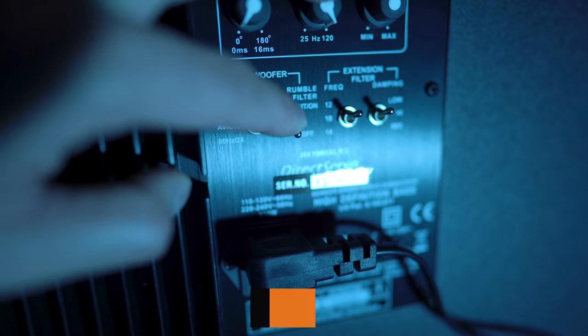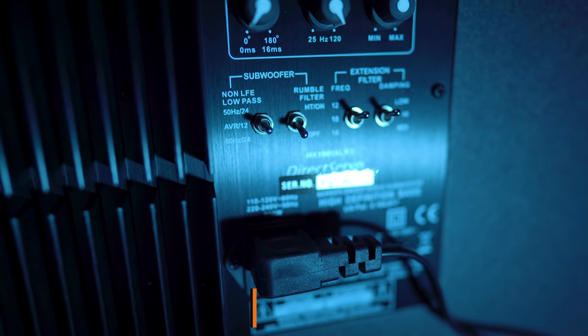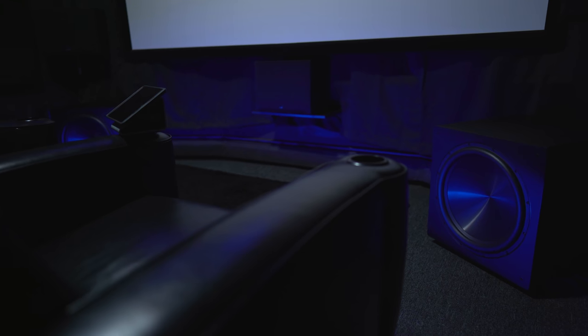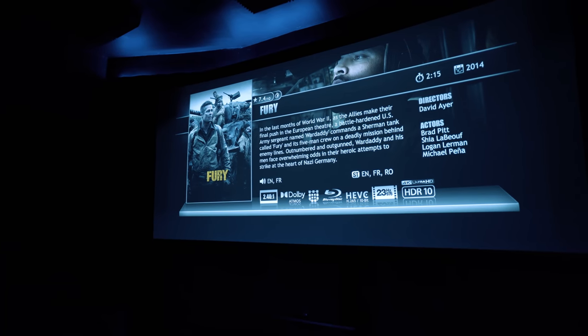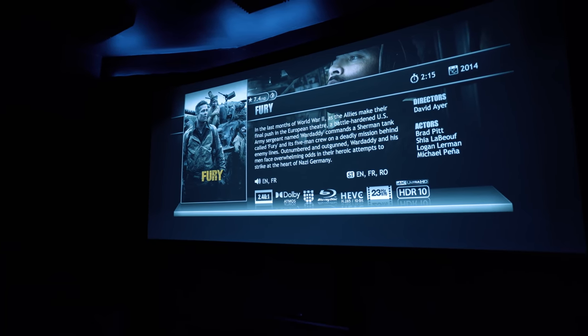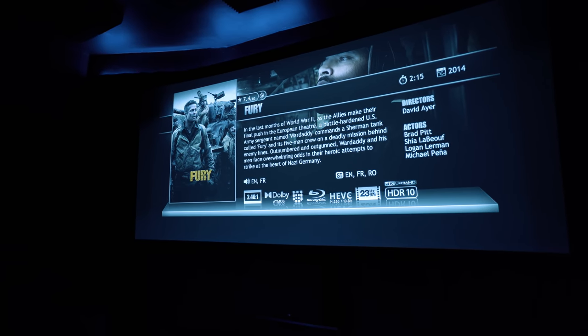If you're new to the channel and you're into home theater, consider becoming a subscriber for new weekly videos. From everything I've been told, these are supposed to be bass monsters and be tight and articulate at the same time. I can't think of a better demo than my go-to for sheer impact, which is Fury. I've heard this demo too many times with too many subwoofers, so let's see if these guys can bang.